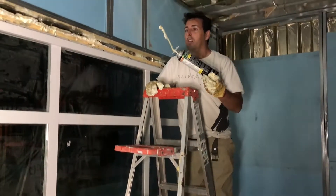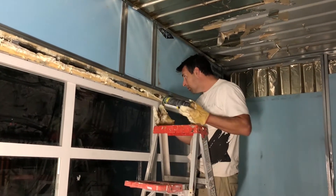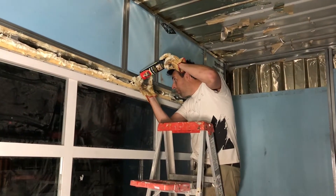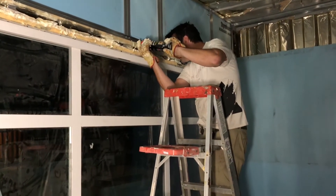Step one: install foam windows. Step two: framing. For future reference, people — well, they're not as dim as us. We are filling up this gap with the foam. This is around the door and there's a huge gap.